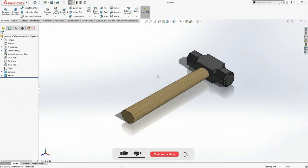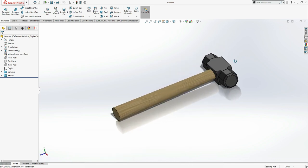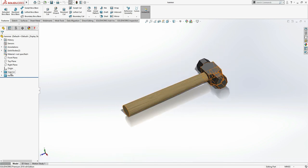Welcome to Caddy Station. Today we are going to make this hammer. I'm going to show you how to make the folders and put all the process you have done with the drawing into a folder. Keep watching till the end of the video so you can learn how to make this. If you haven't subscribed to Caddy Station, please go and subscribe.